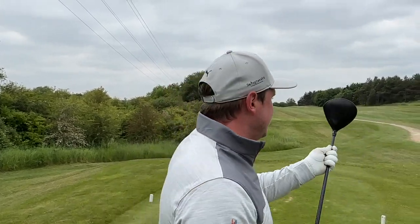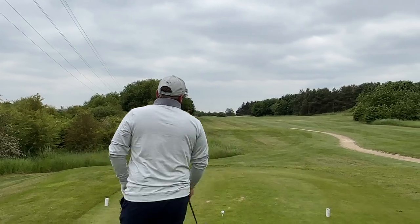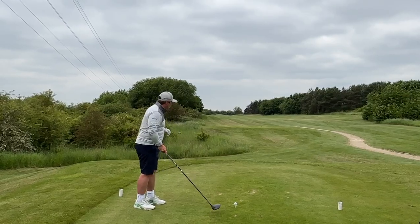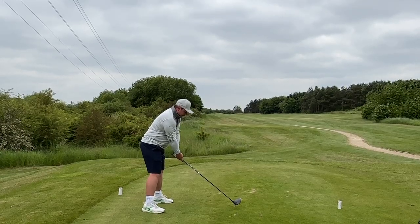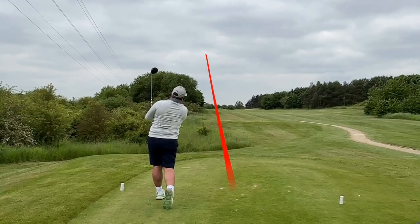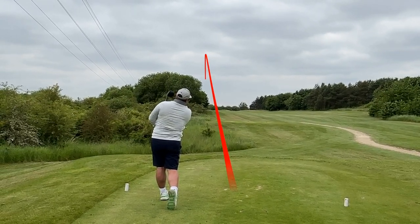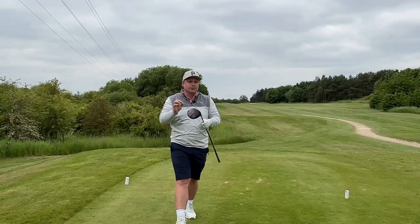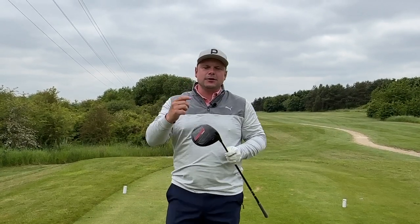It's designed to help Wilson proportion weight exactly where they want it, to help you get not only the ultimate forgiveness but also a low CG — pretty much the most forgiving, most powerful driver they've ever made. When I think Wilson I think of Wilson Castaway with the volleyball. Another one straight down the left-hand side. It looks like it sits a touch upright, so if you struggle with hitting the ball to the right-hand side of the fairway, this could be a really good driver for you.